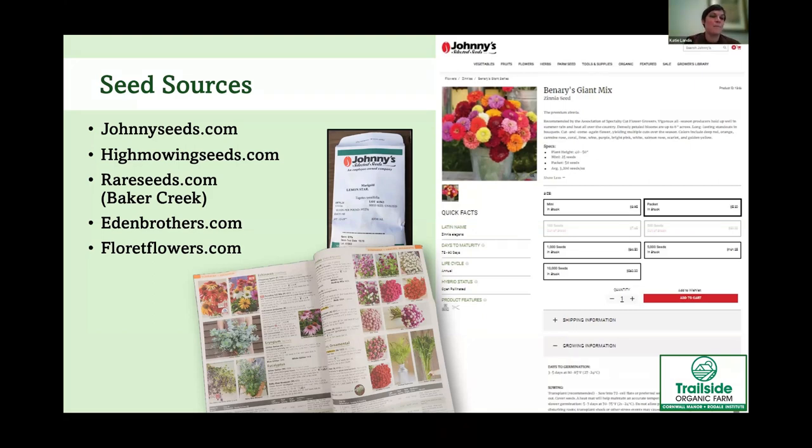Another seed source we use is High Mowing Seeds. Baker Creek at rareseeds.com has a lot of unique varieties. Eden Brothers has a really well-organized website, and Floret Flowers has beautiful pictures and good information — and since they focus only on flowers, that's a great resource if you're just looking for flower seeds.